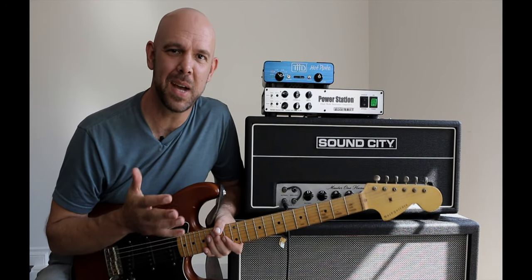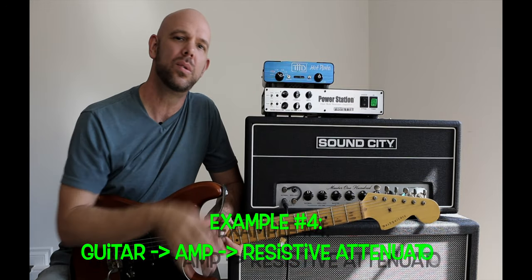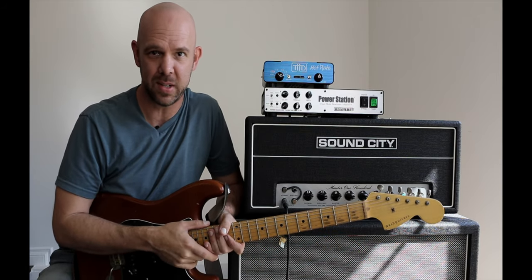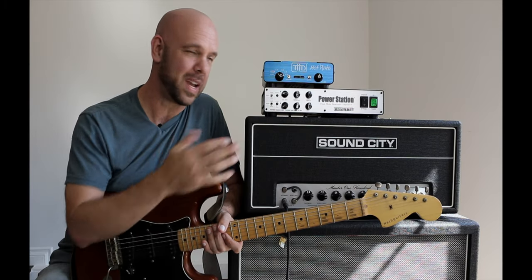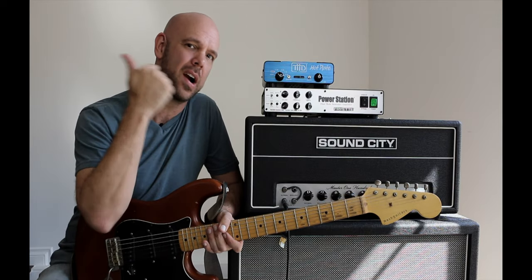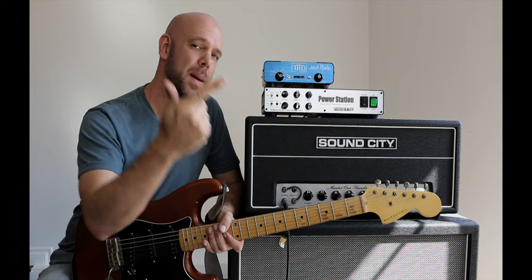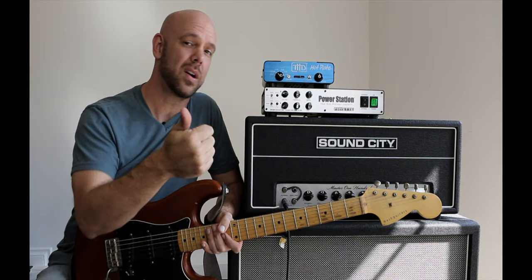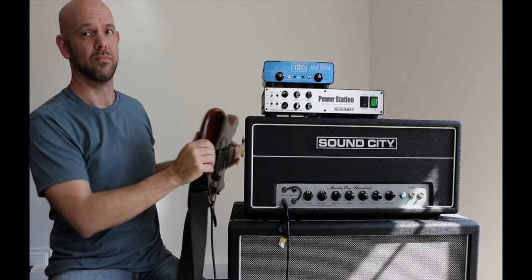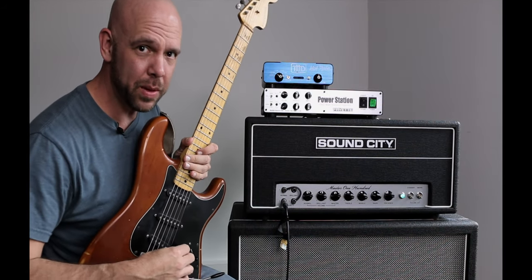Now, just for comparison's sake, we want to show you that the same exact thing will happen when we use an old school tried and true resistive attenuator. We want to put your mind at ease once and for all that this doesn't just happen when you're running your power station. We have an OG Hot Plate here, and we're going to see that it does the same song and dance as the guitar amp with no attenuator, the same as the guitar amp and power station example — and it produces the exact same squeal we got with the power station.